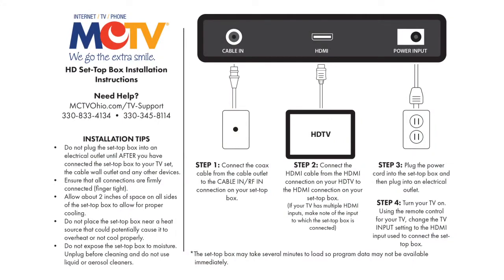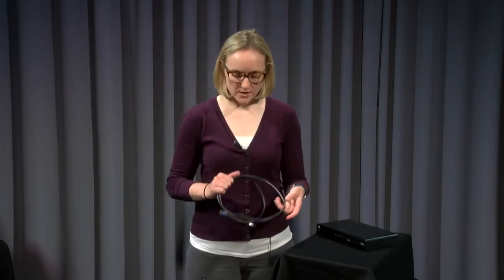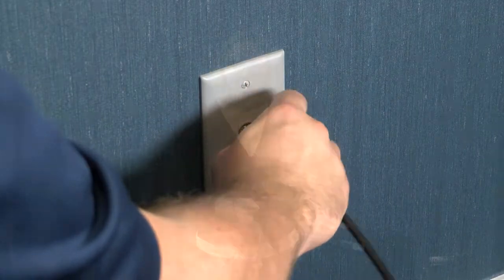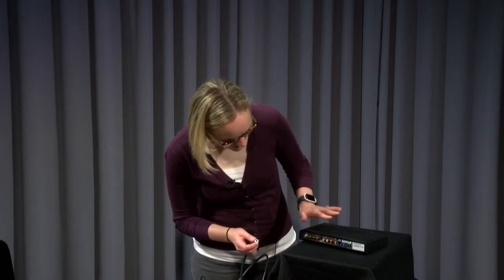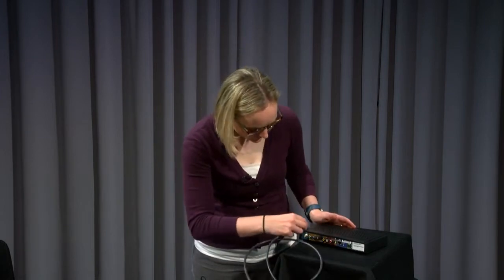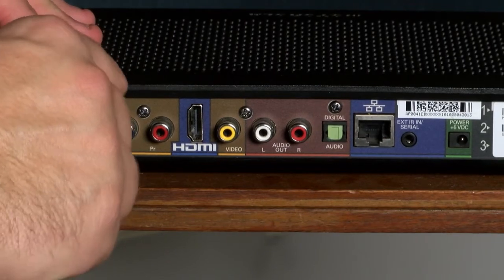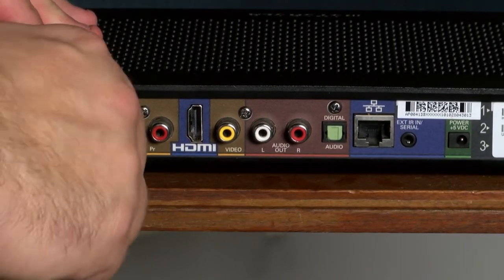Now we'll walk through the simple steps to install your set-top box. First, you're going to connect one end of the coax cable to the cable outlet coming from your wall. Connect the other end to the cable box — find the port that says either "cable in" or "RF in." Again, these don't need to be super tight; just finger tight will work.